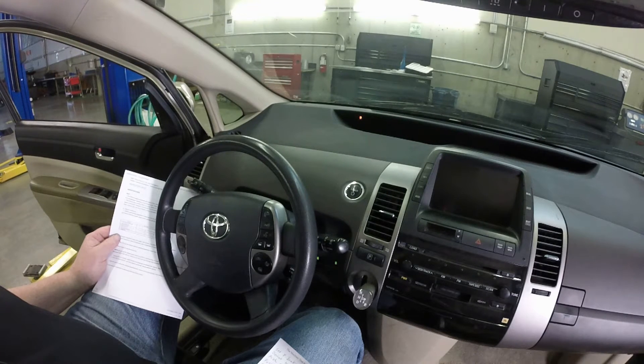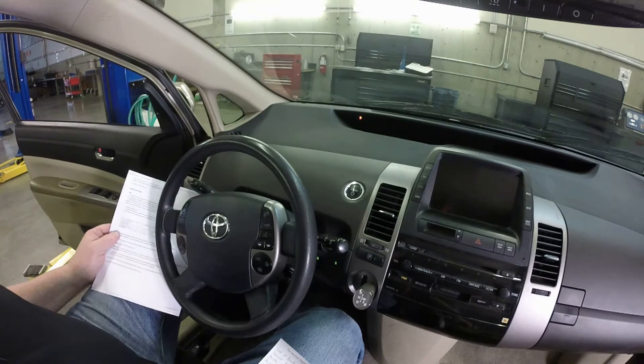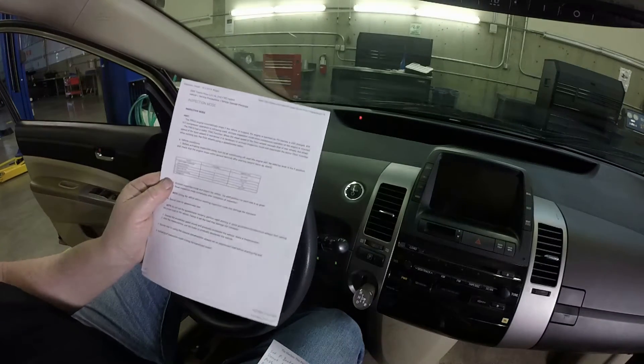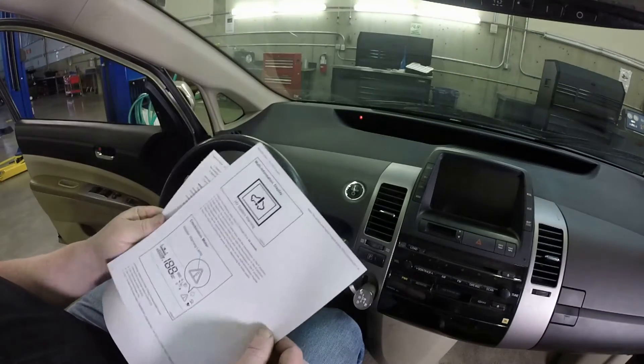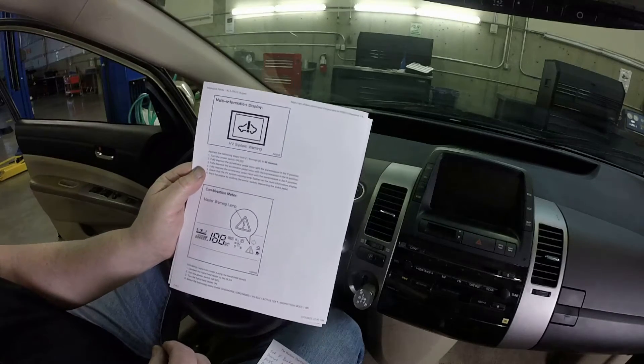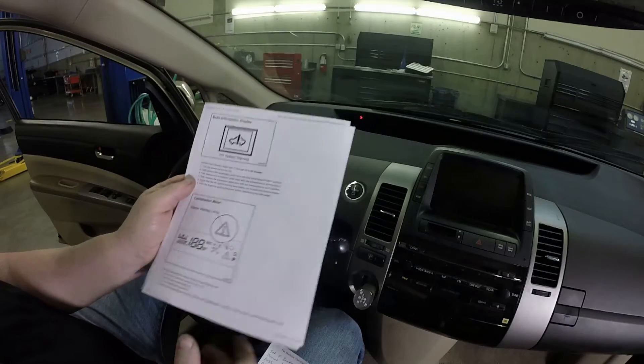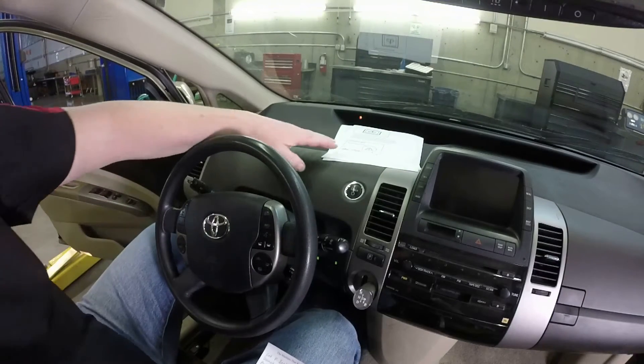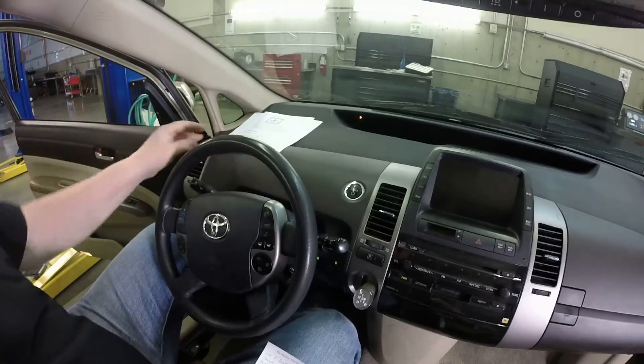Once it's in service mode, you cannot drive the vehicle. If you drive the vehicle while it's in service mode, you can damage the transmission, so don't even try. Also, I looked up the information on AllData and it gives you a procedure on how to put it into service mode, and that procedure is wrong — that's why we call it 'some data'.